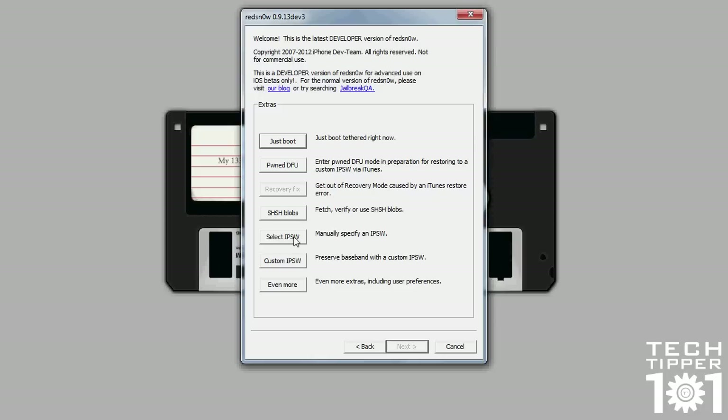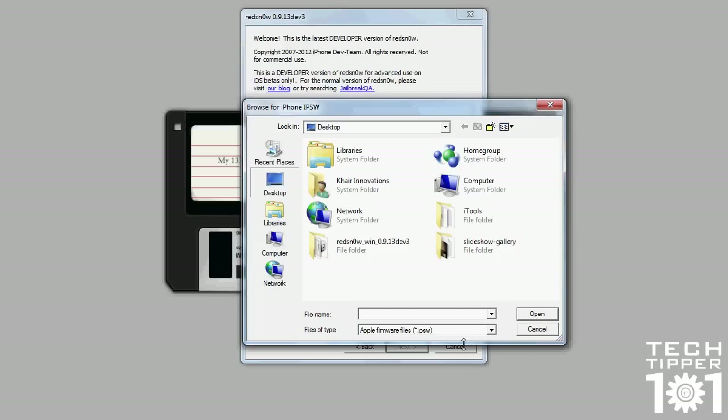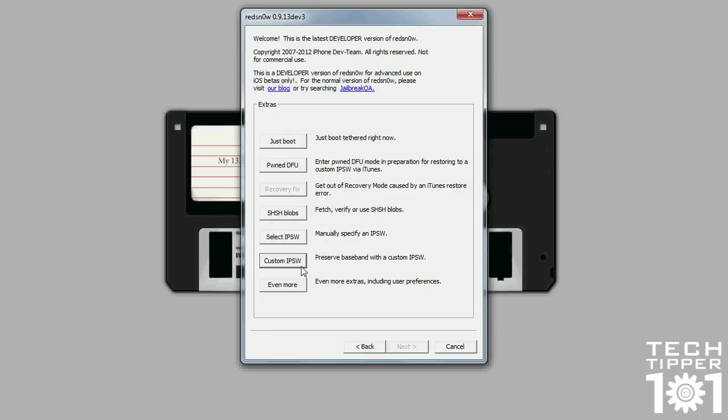Then you have select IPSW, which allows you to select a specific firmware that you want RedSnow to work with. Sometimes RedSnow may say firmware not found — please specify your firmware — so just make sure you have a firmware handy specific to whatever you're jailbreaking. Custom IPSW is also the same. If you want to make a custom firmware, download that from SnowBreeze, which I did a video on, and select that here. RedSnow will make a specific firmware for you that will preserve the baseband, so for people that use UltraSnow to unlock, it won't kill your unlock. It's like PwnageTool baked into RedSnow.